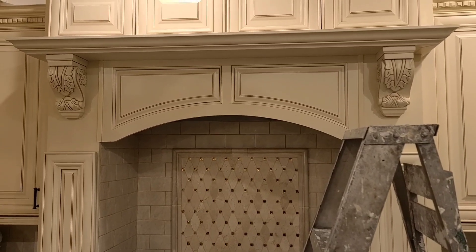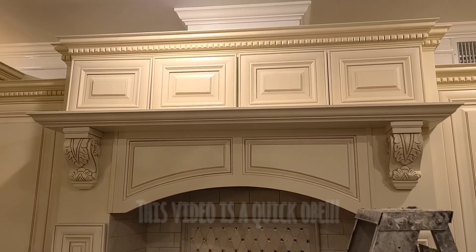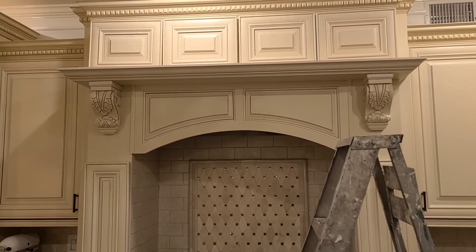Welcome everyone. Join me today as I style the mantle and the area above our stovetop. Stay tuned.